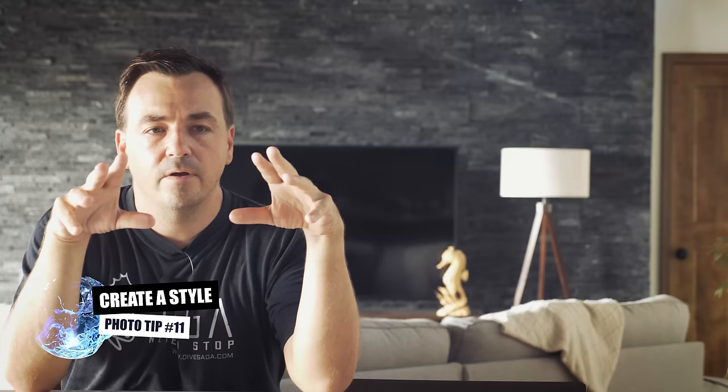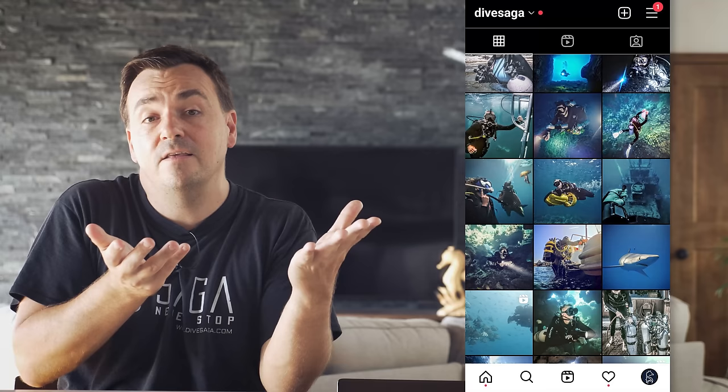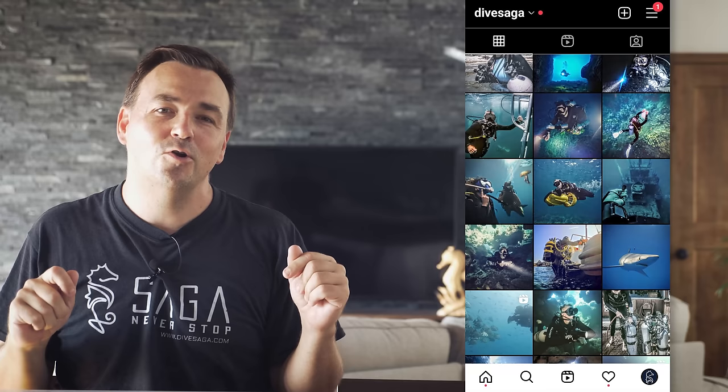Photo tip number eleven is about your style. Even after color correcting, you'll still have to make artistic choices. Are your photos slightly more green or blue? Saturated or desaturated? Black and white? There are a lot of photographers with very distinct personal styles. Especially when your photos are living together on a profile or web page, it's very nice to have a recognizable style — something that enables people to recognize a photo as yours beyond just a signature.